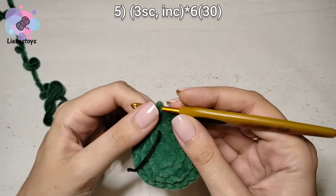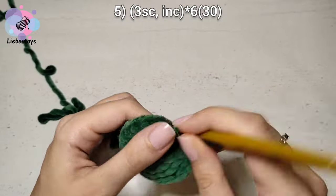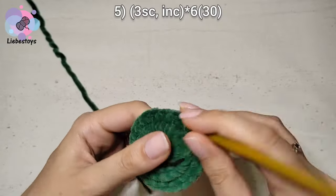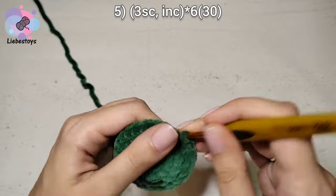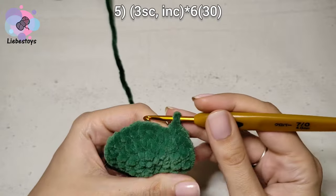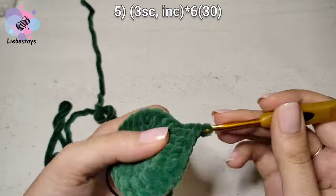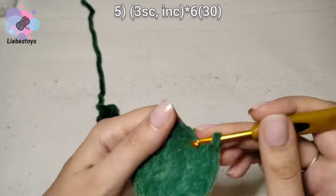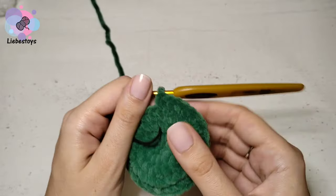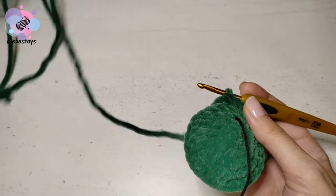In the next round, we work 3 single crochet and 1 increase, repeat 6 times. At the end of this round it should be 30 stitches. The next round is the last with increases.